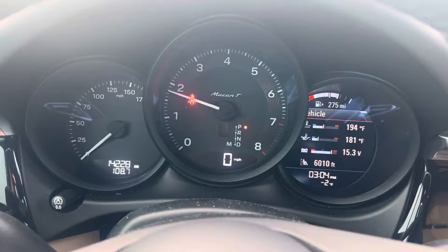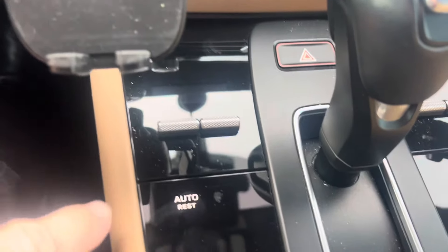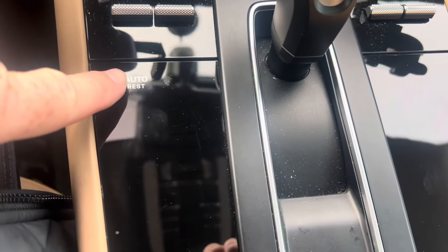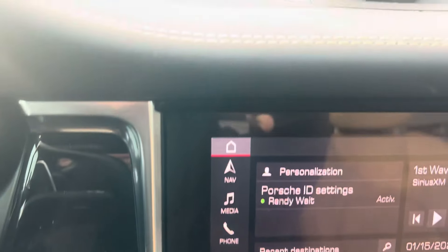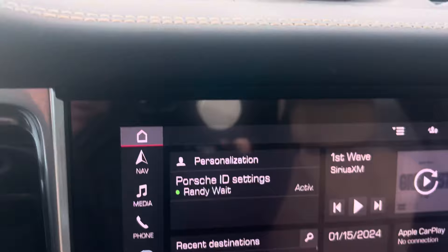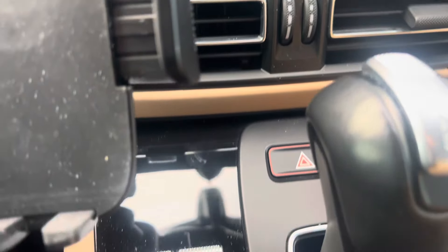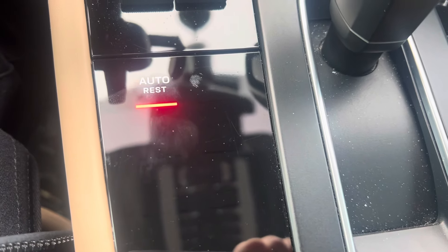The car is running at the moment. I'm going to turn it off. Now, before I exit, you can see this is lit up — auto rest — and all I do is press that. And now you can kind of hear in the background, the fan has started up and the car is actually going to stay warm for 22 minutes.